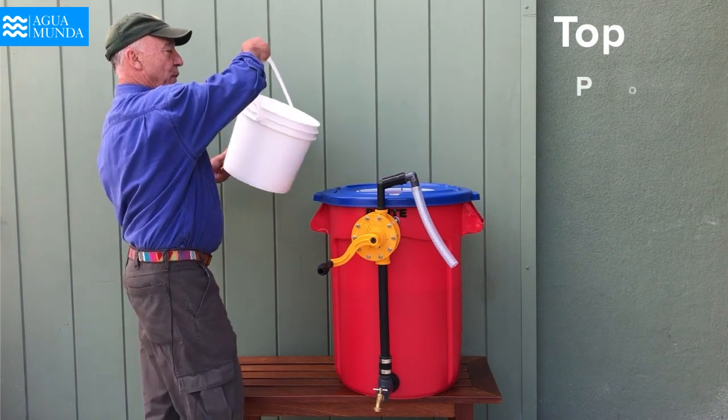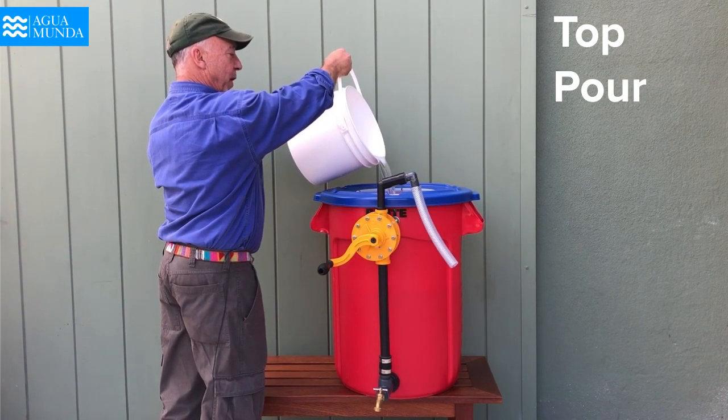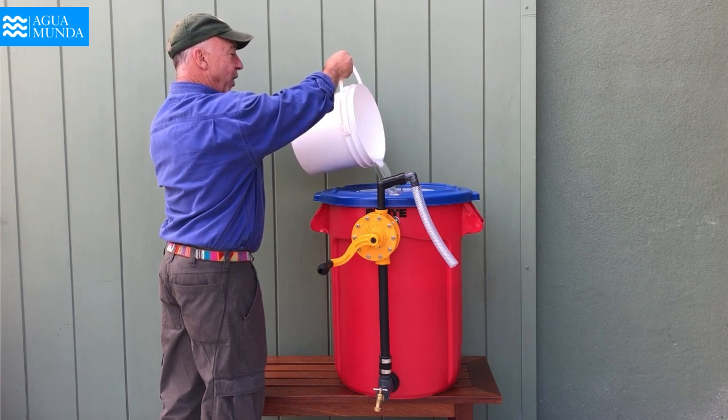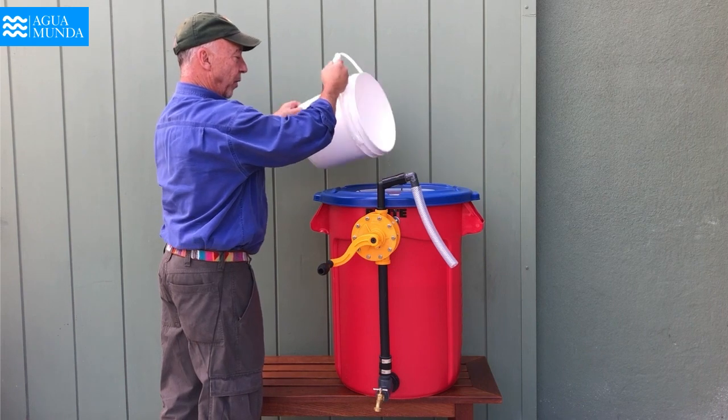You take your source water and you pour it through, but there's a basket on the top — 25 microns — that will eliminate all the major large debris from passing down into our filter.